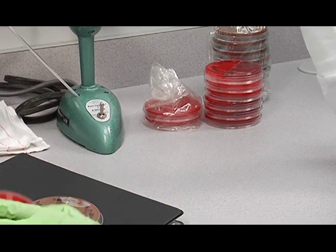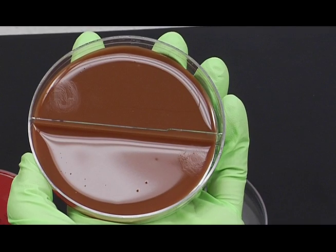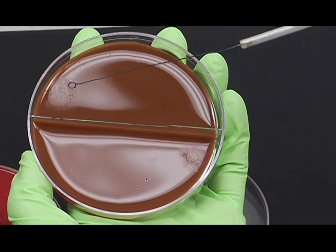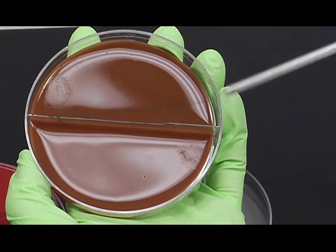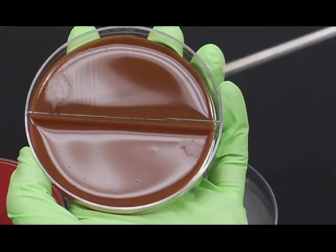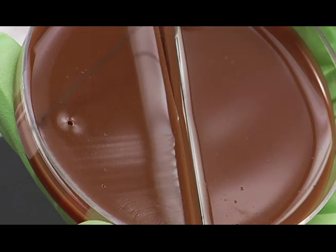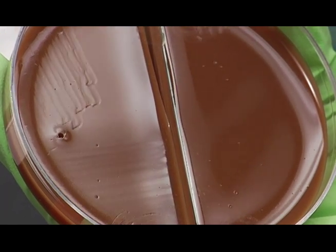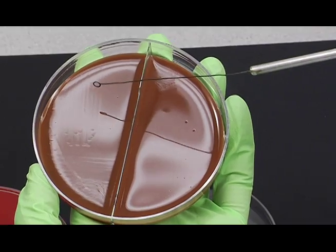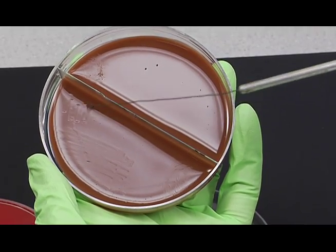After streaking the blood agar plate, we'll streak the chocolate agar plate, which is on this side. You can see the inoculum there. Flame your loop between the media, but not between areas on a particular medium. With a sterile loop, streak across that inoculum, then one swipe out into the plate area, and streak parallel to the divider, going out to the edge of the plate each time. Then take one swipe out from that area into the corner and streak it down.